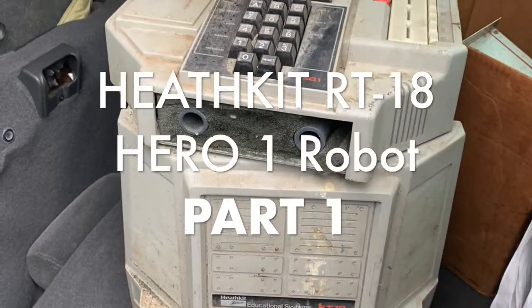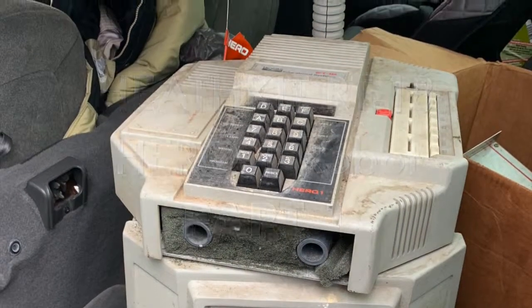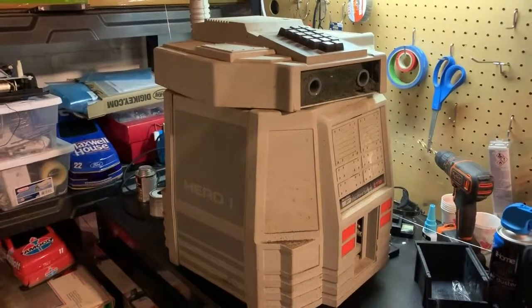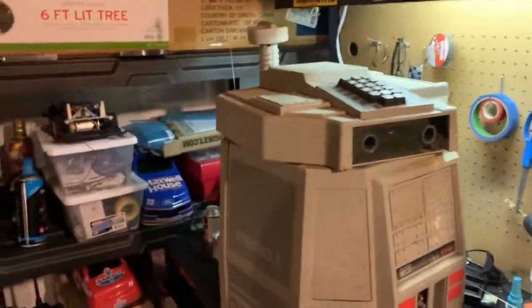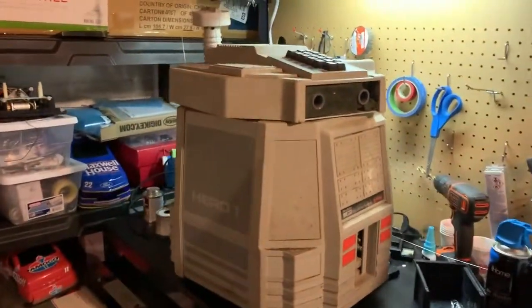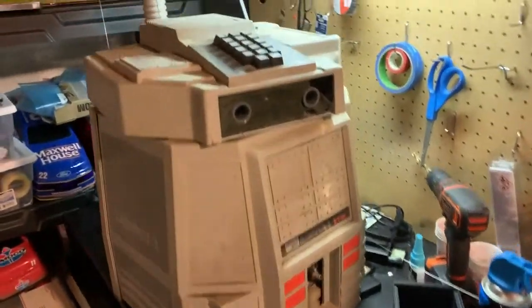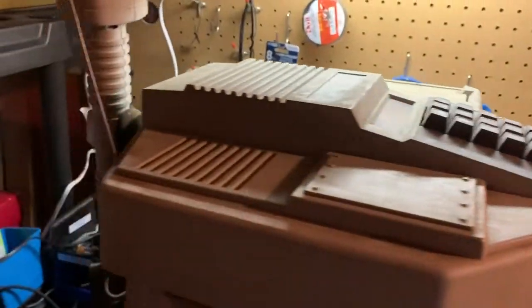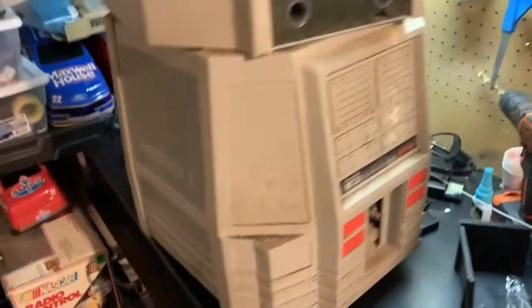I got a Heath Kit Hero 1 robot - well, it's the Hero 2000. Picked this little guy up at an estate sale. Don't know much about him, but it looked pretty cool. Checked some YouTube videos on him - it's a little Hero 1 robot.